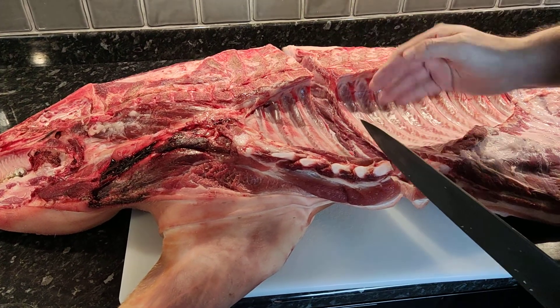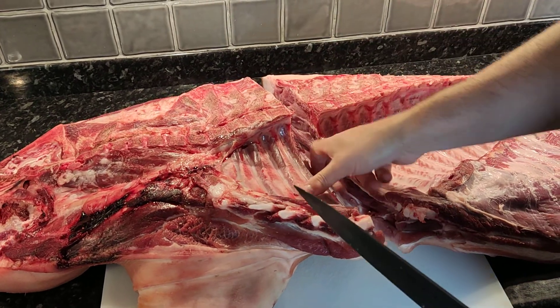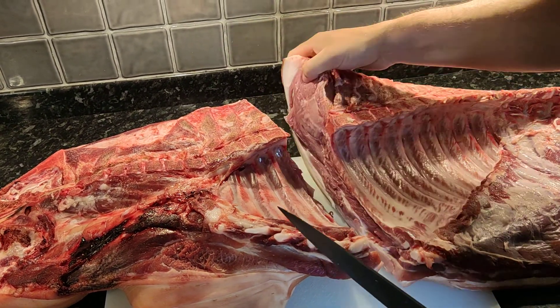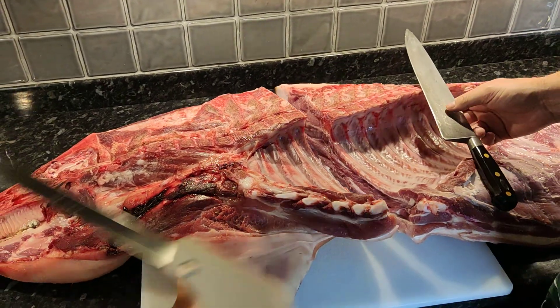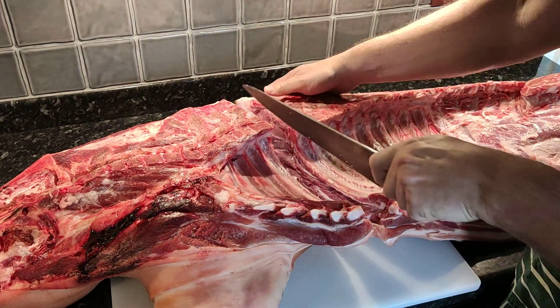I took a knife and went through here — I counted one, two, three, four of the rib bones, so I'm slightly shorter on the shoulder end here. All I've done is a good bone saw job, just a little bit of bone saw at the top, and then finish with the knife all the way through along.